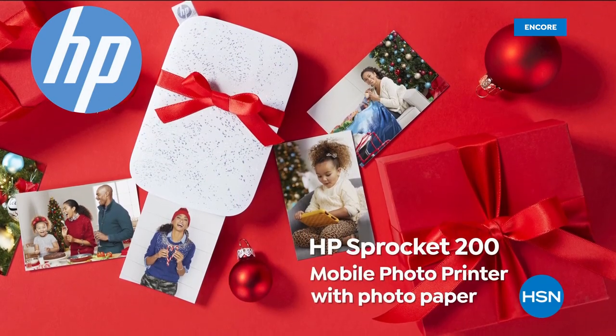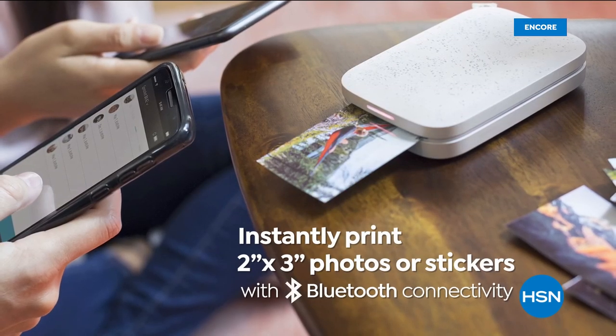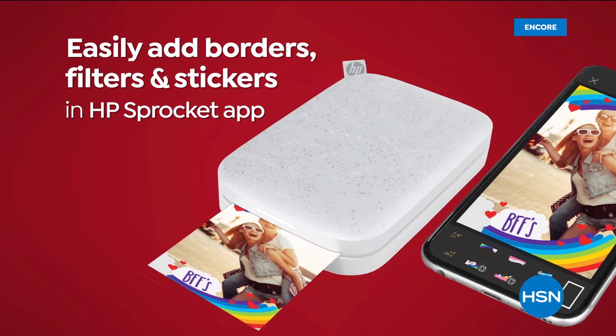Folks, we are excited to show off the latest edition from HP. It's the Sprocket 200. Instantly print 2x3 photos or stickers and stick them wherever you so desire.